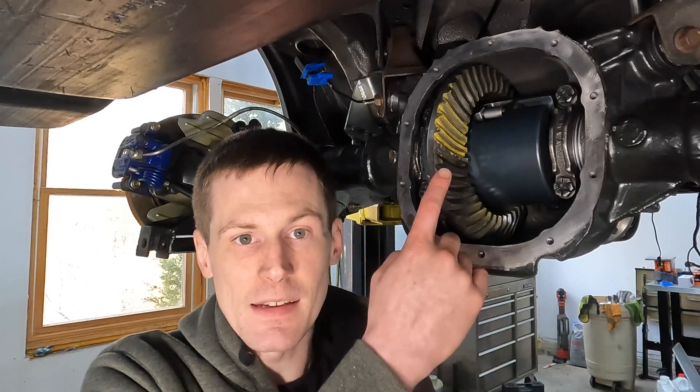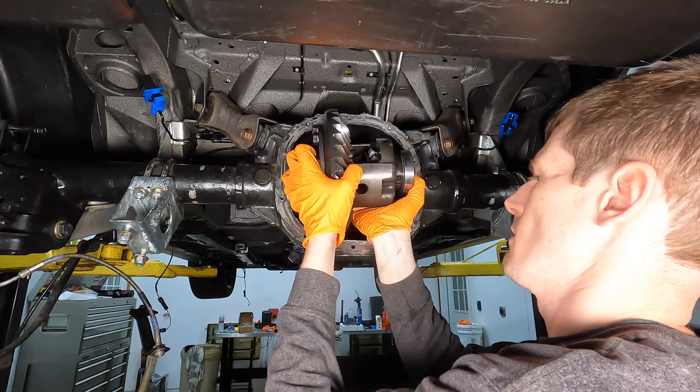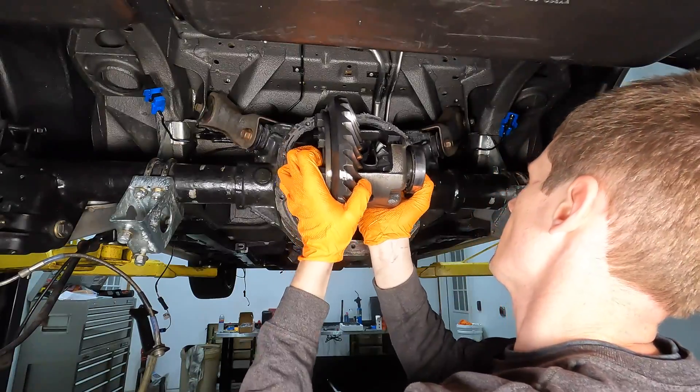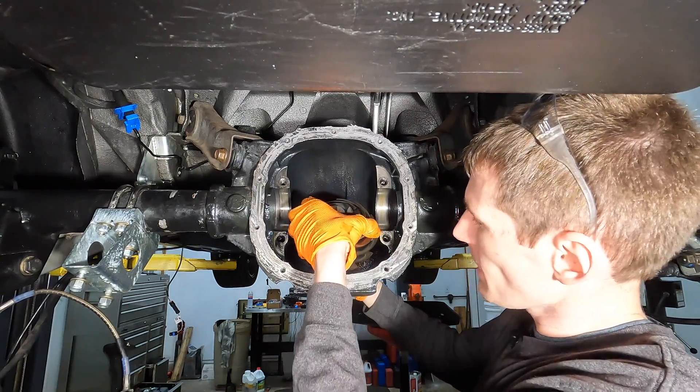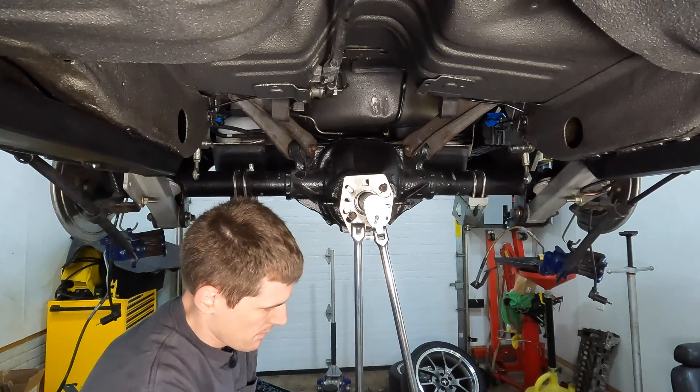Today I'm going to show you how to correctly read and interpret a differential gear pattern. A differential gear pattern is kind of the last step in a differential rebuild — it tells you how the pinion gear and the ring gear are meshing with one another. Based on what you're seeing with the pattern, that dictates what shimming changes you need to make to have a quiet set of gears. You may have to take this differential apart three or five times based on what you're seeing.